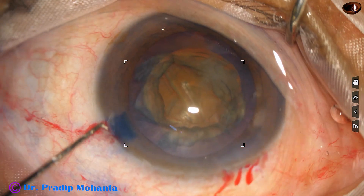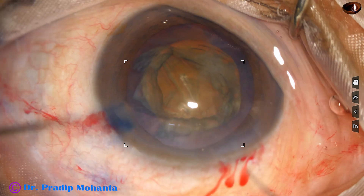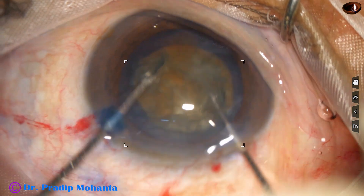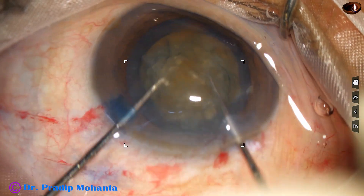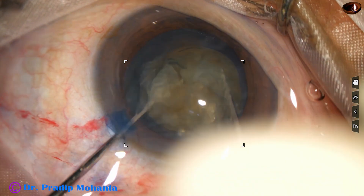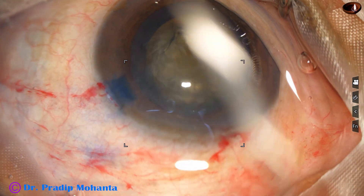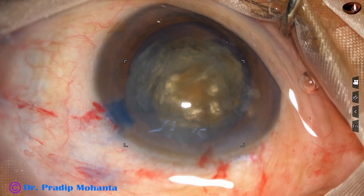Now rotation of the nucleus is being done bimanually. Bimanual rotation doesn't cause much zonular stress. Rotation is complete.